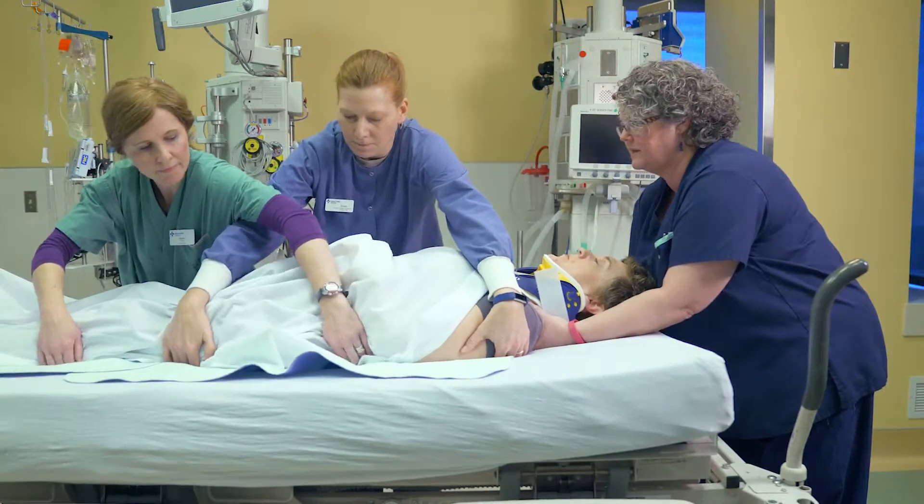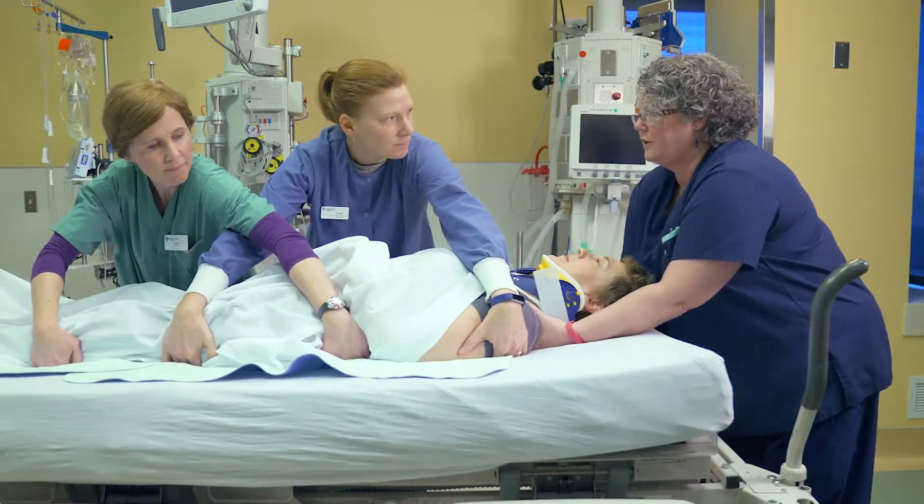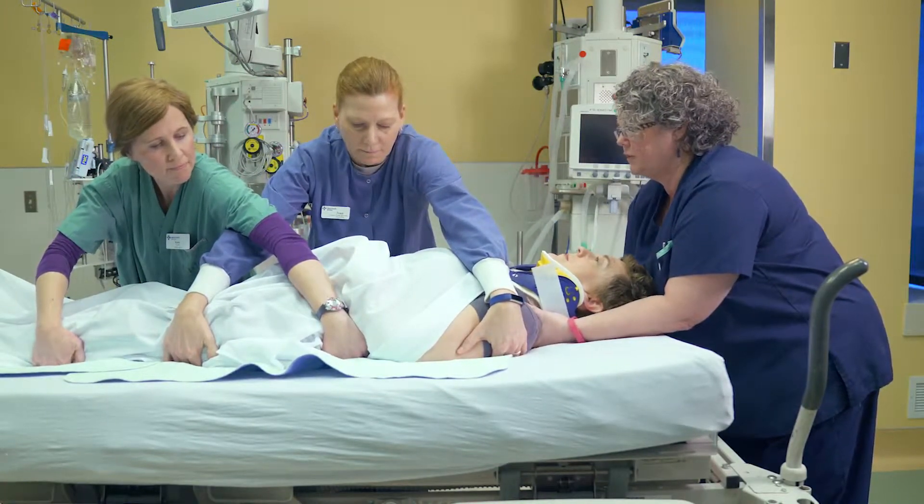Trish, can you put your hands up across your stomach? And we're going to roll on three. One, two, three.